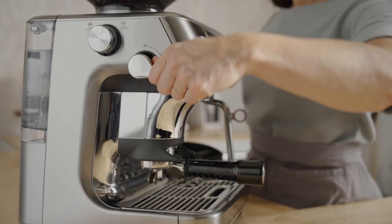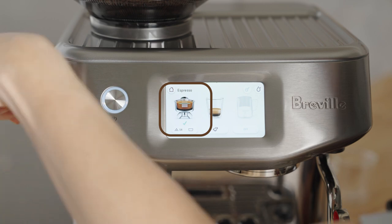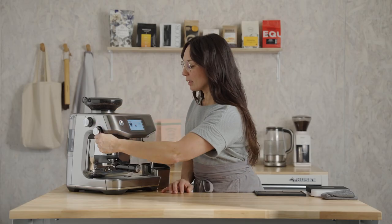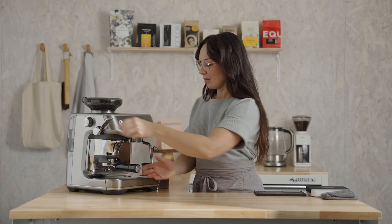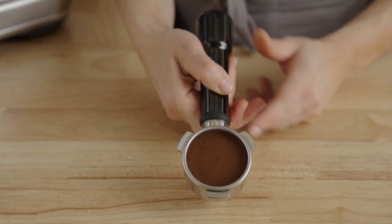Press down on the tamp lever. The green arrow will indicate that you have the correct dose amount. Let's do one more tamp to polish. Just like that — 18 grams. That's pretty cool.